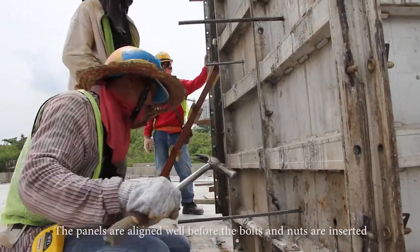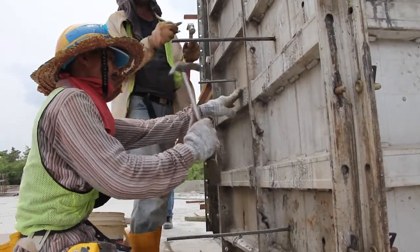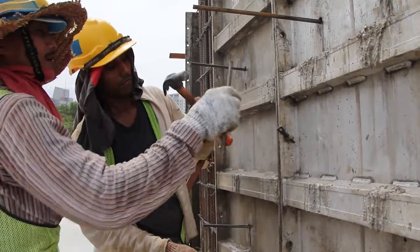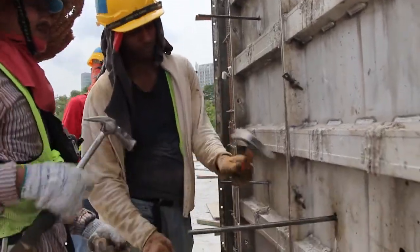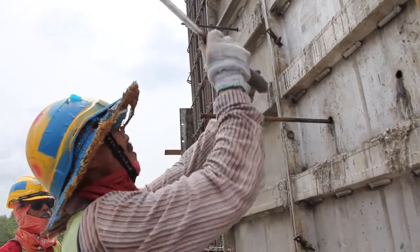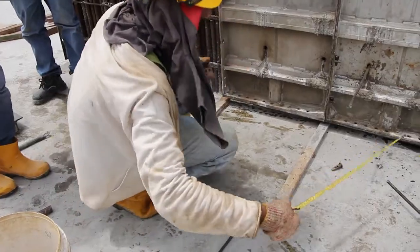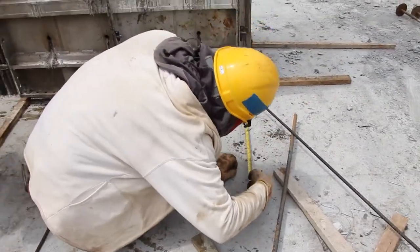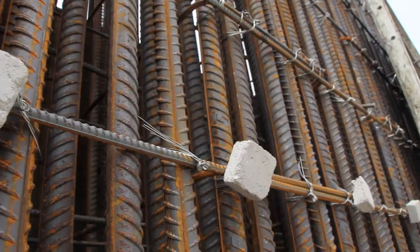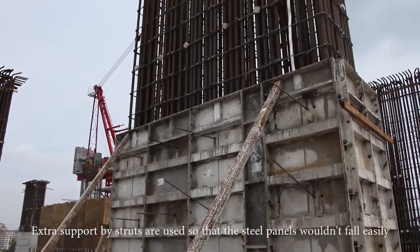The panels are aligned well before the bolts and nuts are inserted. Hammers are used to insert the bolts and nuts. The panels must be aligned and locked well to prevent leakage when concreting, so that the panels won't fall easily.